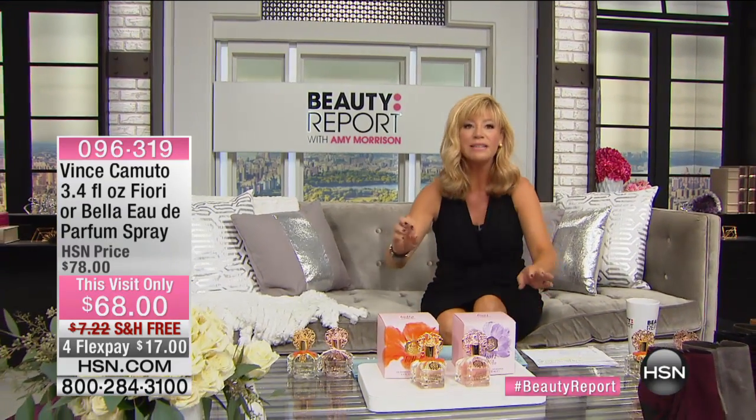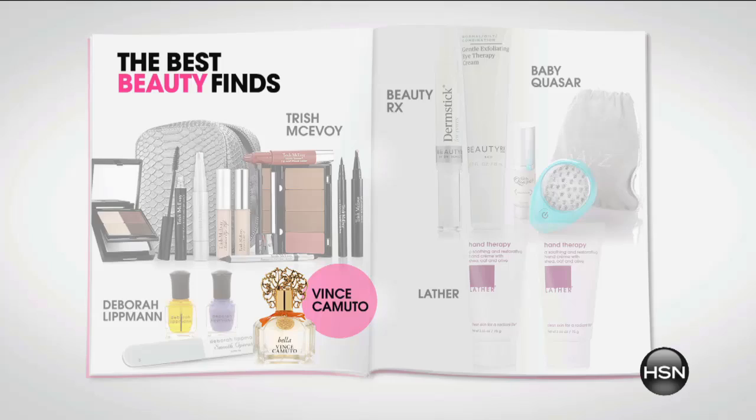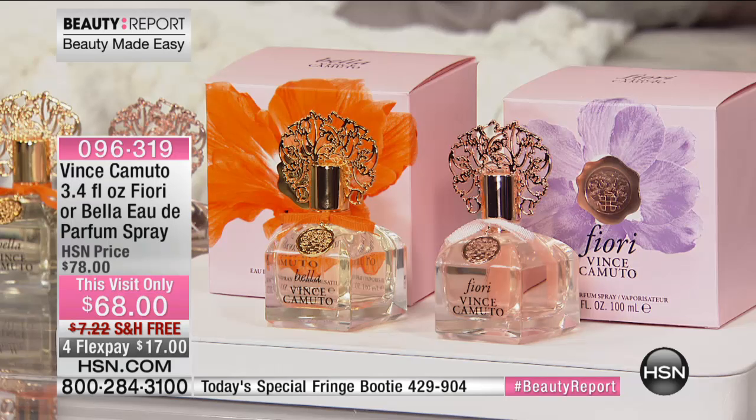Tonight we go from beauty to fashion — Vince Camuto, our Today's Special and the biggest lifestyle brand on the market, whether it's jewelry, shoes, clothing, or his award-winning fragrance. We have two fragrance options, and Casey Salino, director of marketing, is joining us.